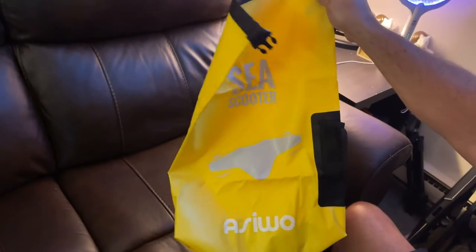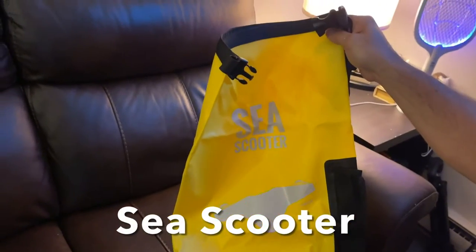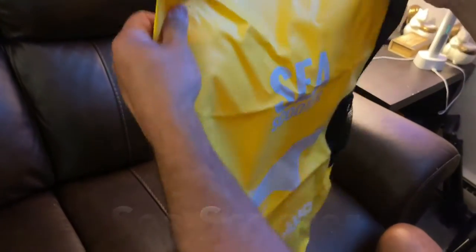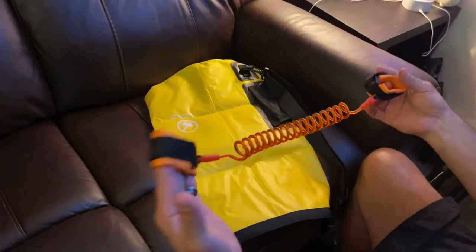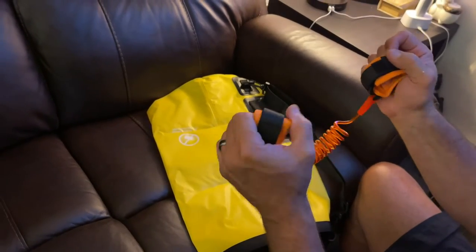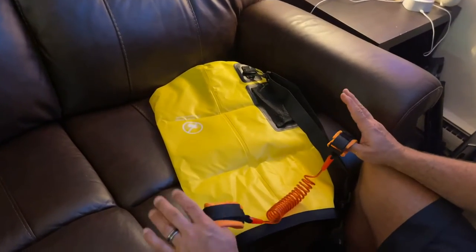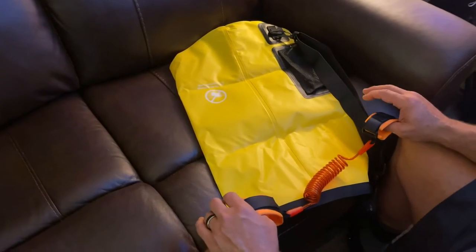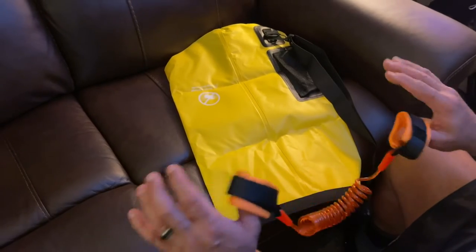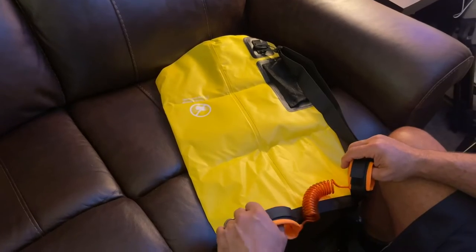It comes with a really awesome dry bag. It's kind of funny that they give you a dry bag because the Sea Otter is a hundred percent waterproof, but maybe just to carry it in. They also give you this leash. I'm thinking it goes through the Sea Otter and then around your wrist, so if you let go it's not going to go floating off somewhere. When you release the triggers, it only goes for about a second and a half longer and then it stops. But maybe in the ocean with currents, if you let it go, it's not going to end up on shore five miles down the road.